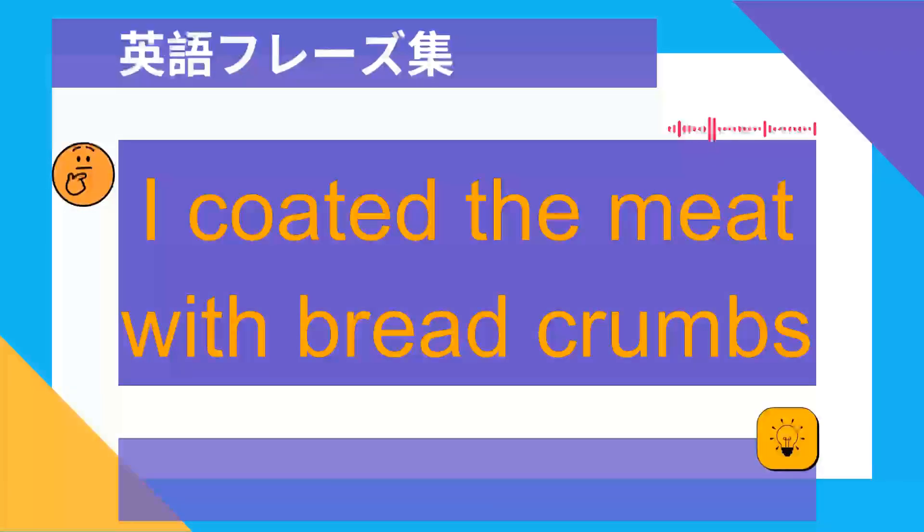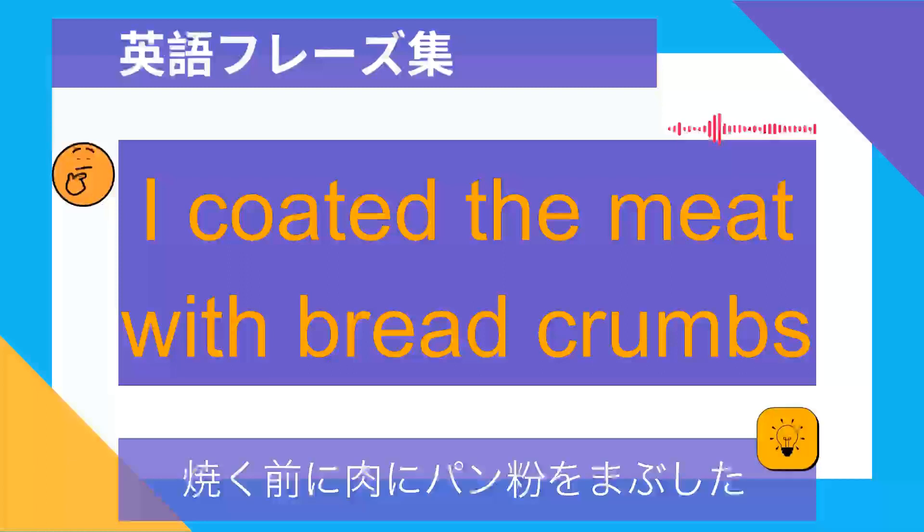I coated the meat with bread crumbs. 焼く前に肉にパン粉をまぶした.